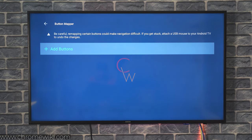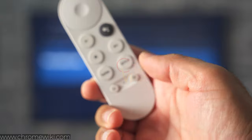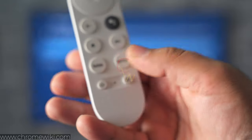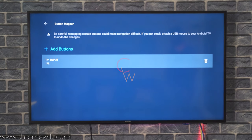Click on Add Buttons, then click on the plus option. Now click on the source key on your Chromecast with Google TV's remote. For those of you who don't know, this is the source key — this one right here. Press this source button, and you can see that the source button has now been added to the Button Mapper application. Now we have to configure this key to take screenshots.